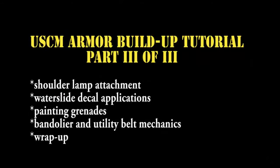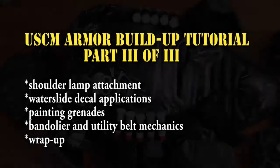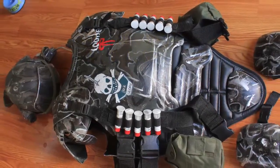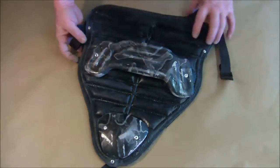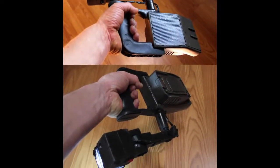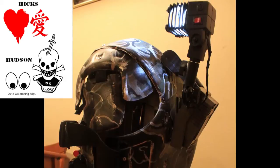Welcome to the tutorial series for the Aliens Colonial Marine Armor. This is the final installment, part three of three. In parts one and two we trimmed, painted, assembled, and weathered our armor and made the cod plate. Now we continue the series by attaching the shoulder lamp, painting grenades, and customizing the armor using water slide decals.